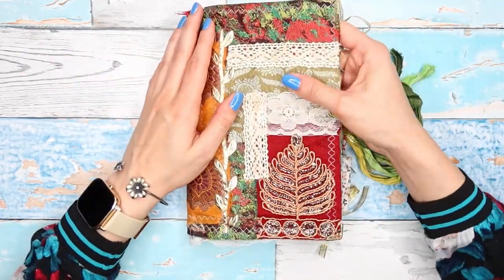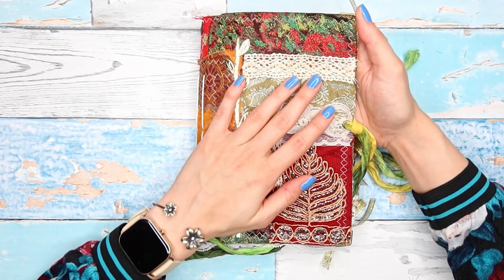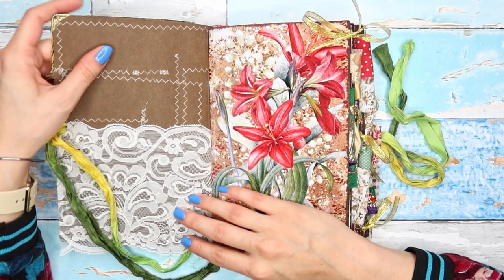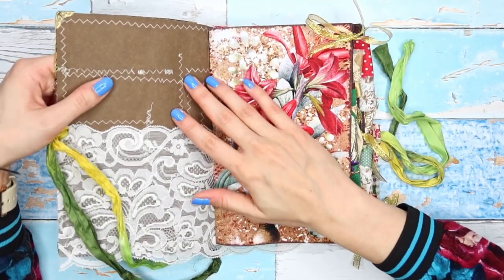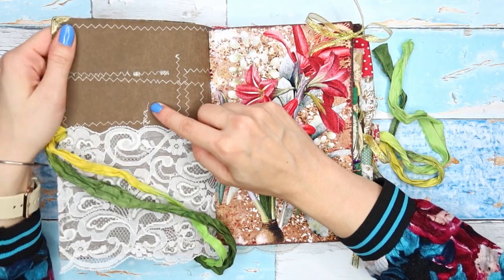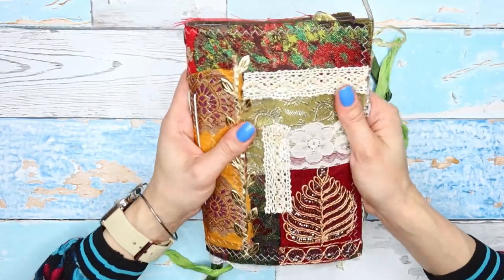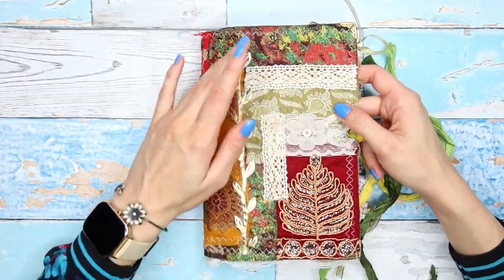So what the cover is made of is a material called wash pepper — this brown material — and I will try to link it below. I'm not sure if it's available internationally, but what you can find especially on Amazon is Craftex, which I think is similar. This material is paper but with some qualities of fabric: it's very sturdy, it doesn't tear, you can stitch on it, it's very durable, and it's also really nice to touch. This is an A5 size journal.